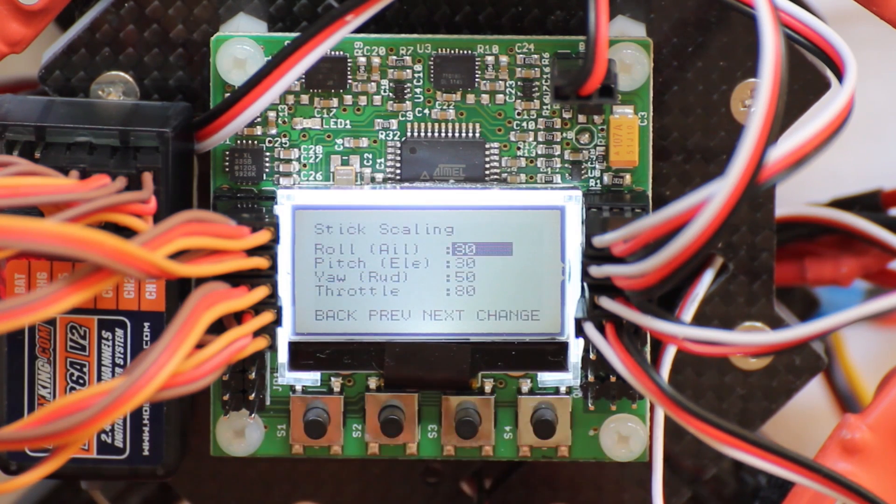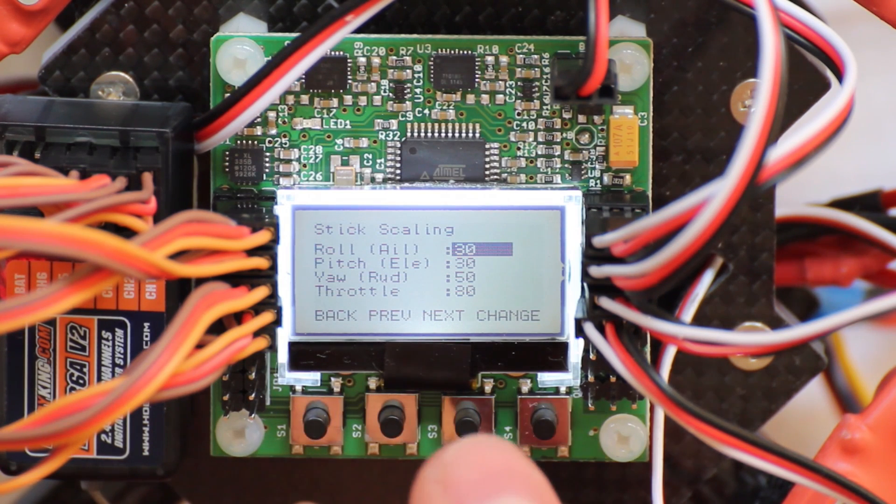Stick scaling is reducing the maximum output on your sticks. It reduces the movement and makes the quadcopter fly more stable or easily.